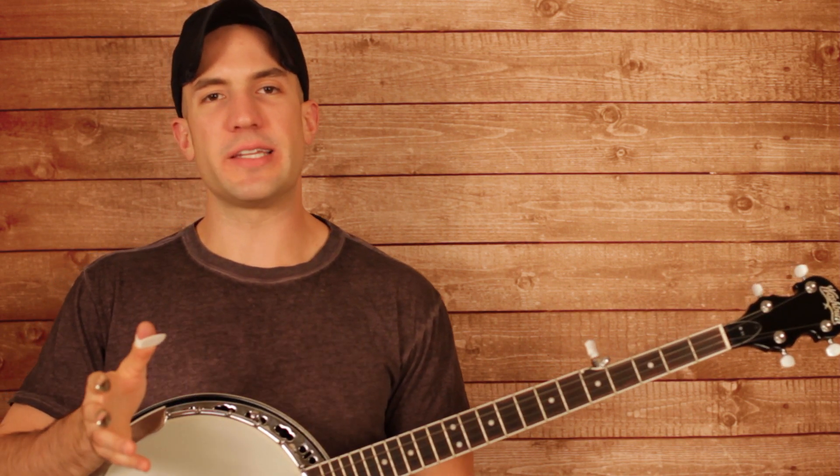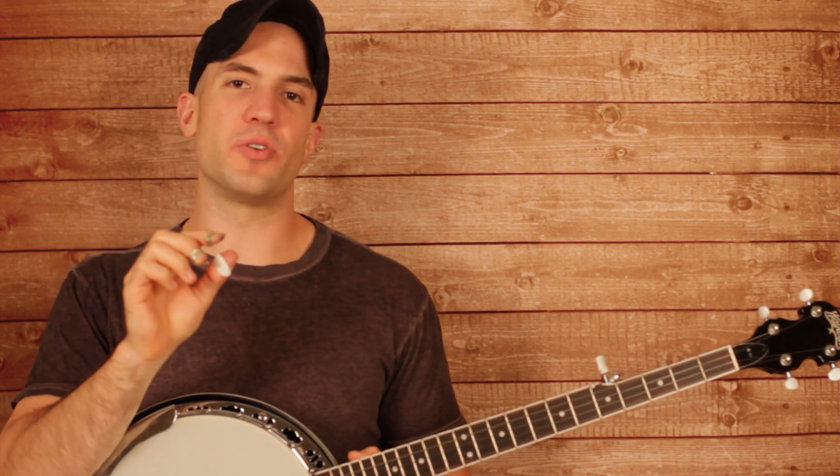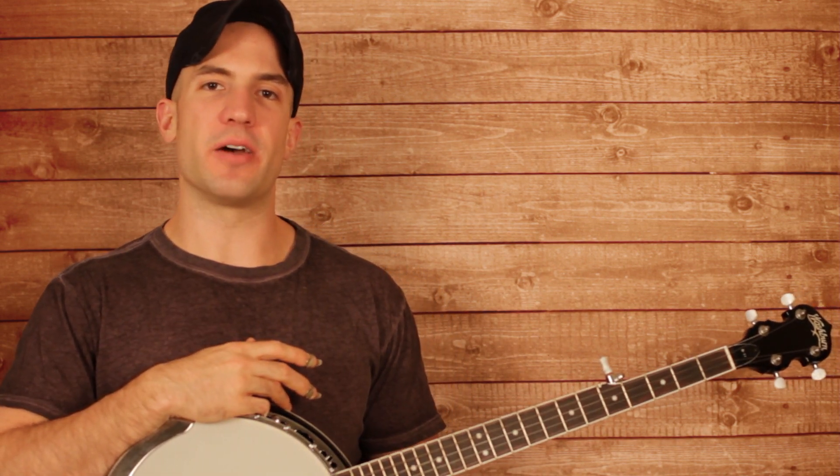If you actually look in the tab during that section, I went ahead and highlighted in that roll where the kick drum beat is happening, so that way you can make sure that those notes fall on the downbeat.